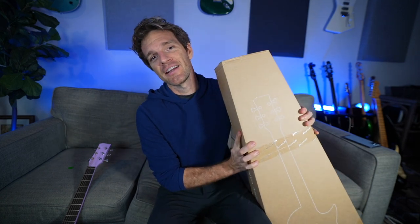One teenage trait that I have carried into my adult life is complaining to my parents that nobody ever listens to me. But apparently that has been solved with the contents of this box.